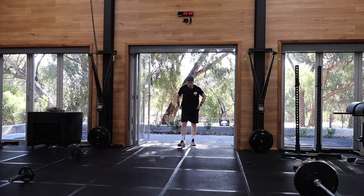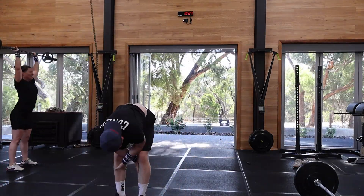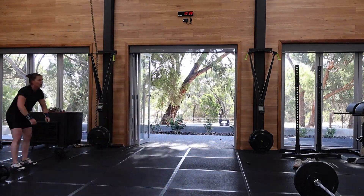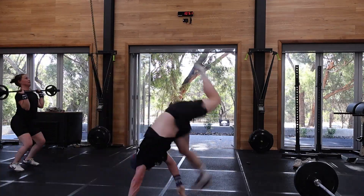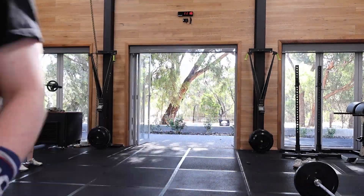And then handstand walk — not a full handstand walk, almost. There we go. And then another handstand walk. These ones felt a lot harder; my shoulders were absolutely killing me.